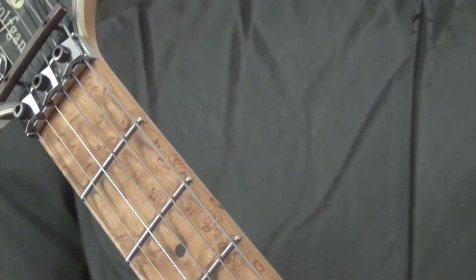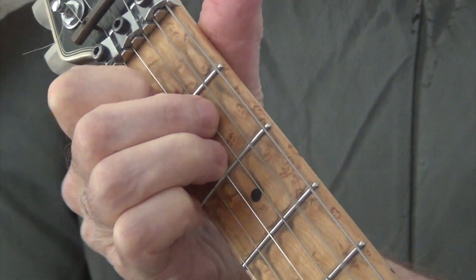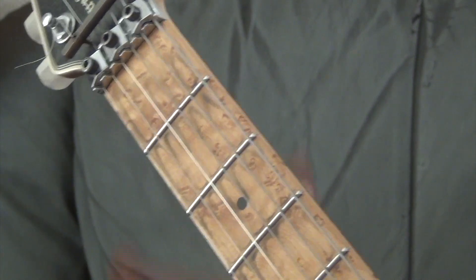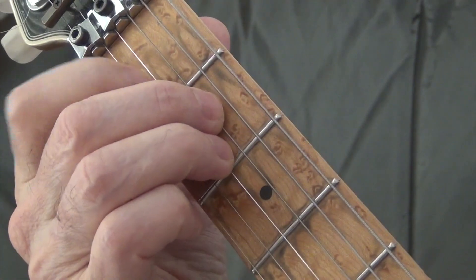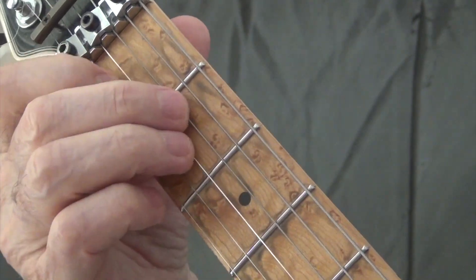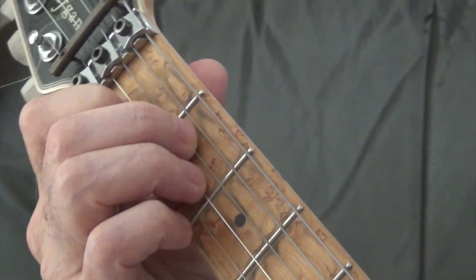This is some guy's tab - somebody wrote this out for Mason Williams' song and it's their interpretation of it, which is a great interpretation. I'm going to try to give you the fingering along the way to help you, because otherwise you'll be hopping around with one finger more than you should. Hold on, making a little adjustment here - maybe that's a little better.